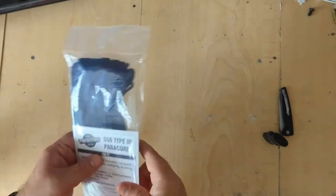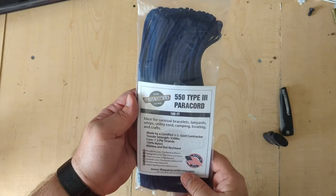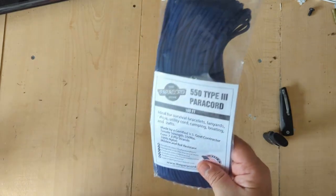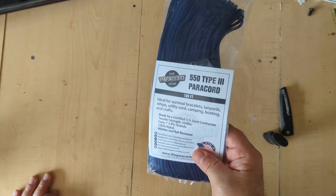Hey y'all and welcome back to Paracord Reviews. This week we're going to look at the Paracord Store. I picked up a hundred feet and we're going to do a review, so stay tuned.